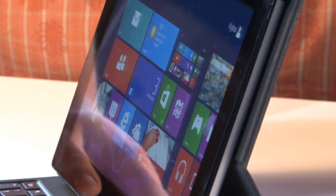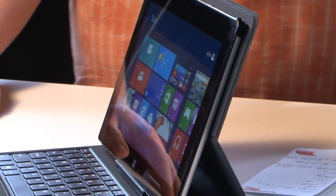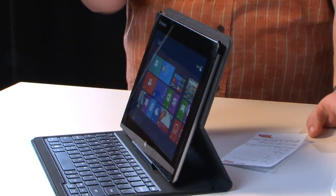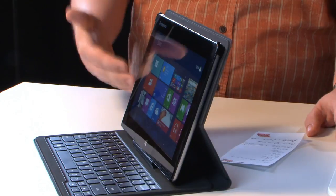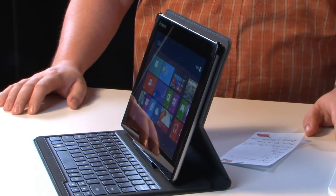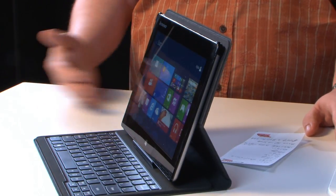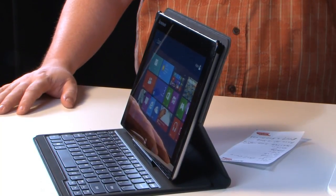Let's talk about the processor. It's an Intel Atom Clovertrail dual-core, the Z2760. Two gigs of RAM, 64 gigs of storage. This has a micro SD card slot, so you can add another 32 gigs — giving you 96 gigs of storage total. That's a lot of room for music, movies, TV shows, whatever.